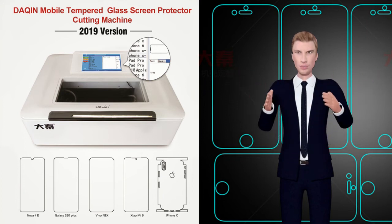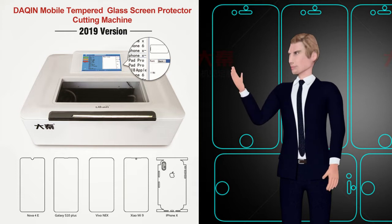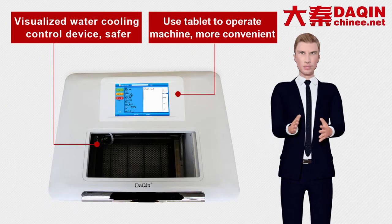In 2019, Dakin fully built-in touchscreen all-in-one tempered glass, nano-glass mobile phone screen protective film cutting machine, version 2019 release.